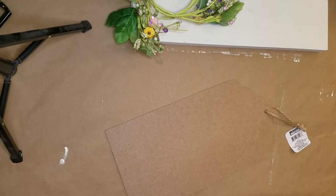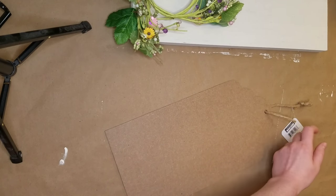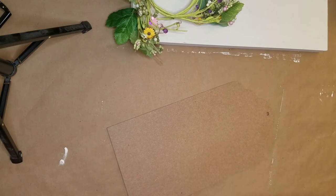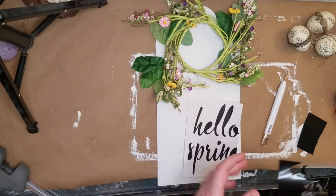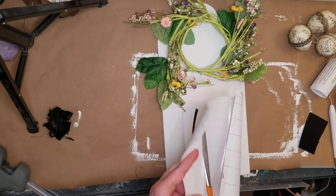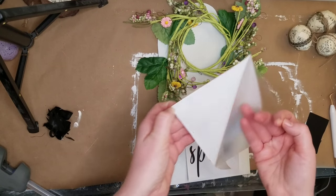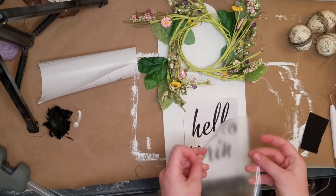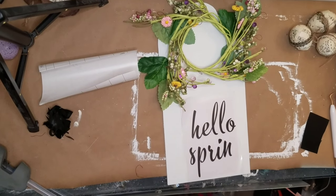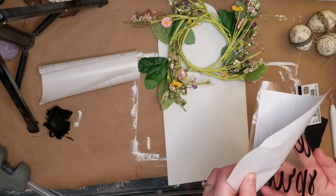On to the last DIY. I started with a sign from Dollar Tree — it was one of those tag signs, an Easter one. I think it said 'This Chick Is Ready for Easter' with a chick and some eggs on it. I decided to paint the whole back of this one white too, but that footage disappeared. This time I'm using vinyl letters cut on my Cricut — the vinyl is from Arteza, I'll put the link in the description.